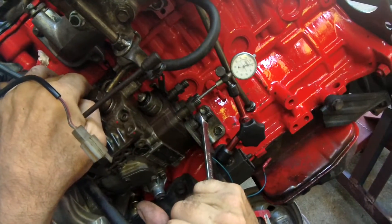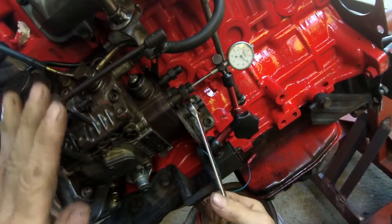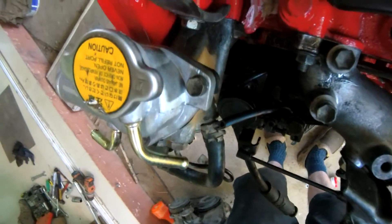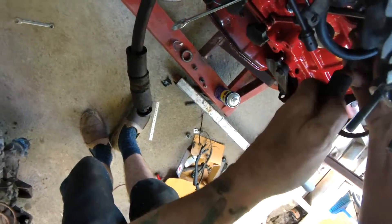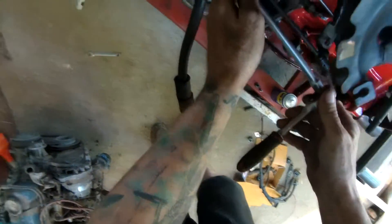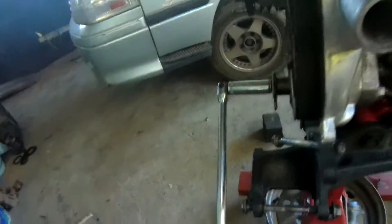He wants to retard it a bit, doesn't he - is it retarded that way? I always get that confused. He's just over 0.7 at the moment, but when we nip it up it messes with the reading. See the reading drop back. Okay, so that's 0.65, 0.66 - that's the bottom end of what we want really, 0.66.